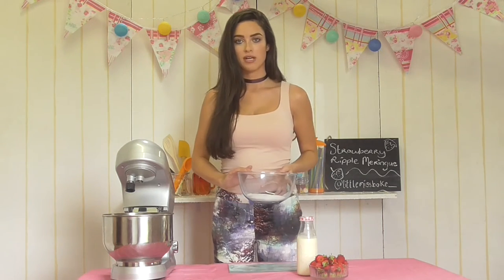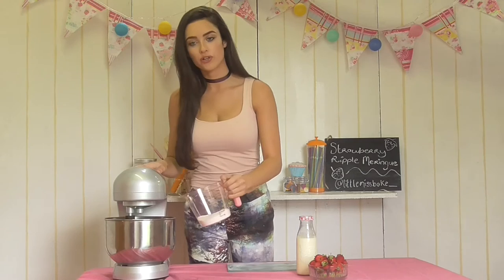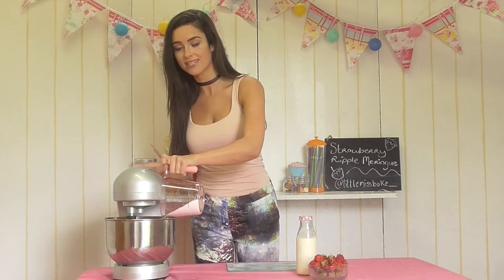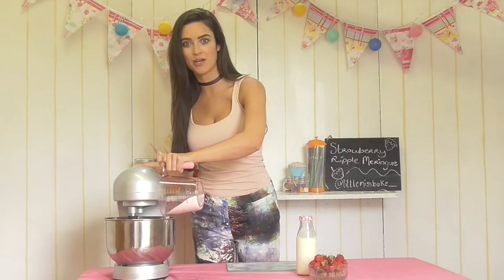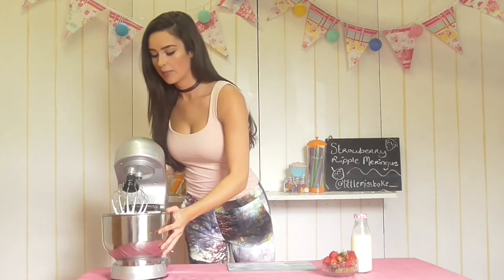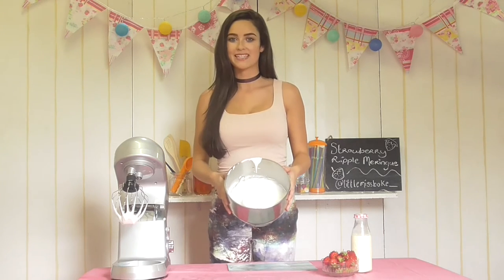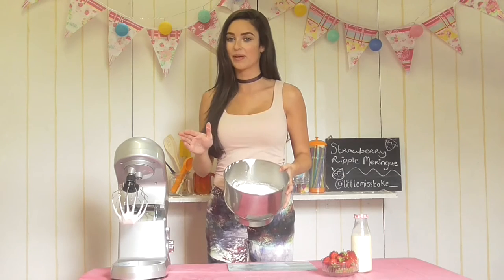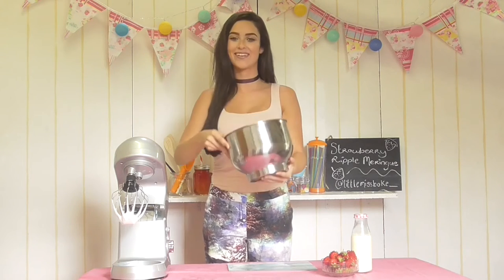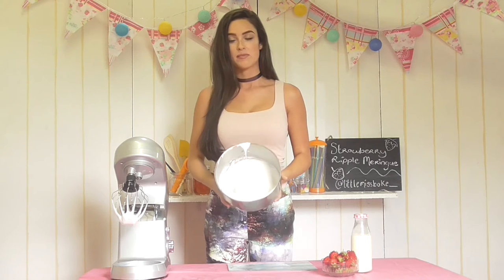I'm going to add the caster sugar a tablespoon at a time while the mixer is running. I'm slowly going to add my sugar inside the mixer just a little at a time, and I'm actually going to increase the speed as I'm doing this until we get a nice stiff peak — and you should be able to hold the bowl over your head, that's when you know your meringues are done. My meringue is just about ready — it's looking quite stiff and holding its shape. I'm going to try the ultimate test of holding the bowl over my head. These are ready now to go onto our baking tray and I'm going to show you exactly how to make a beautiful meringue tower.